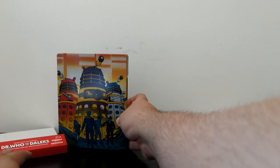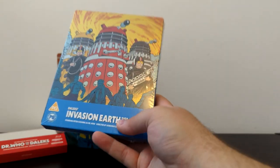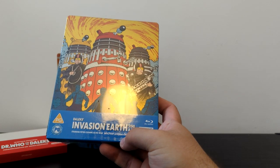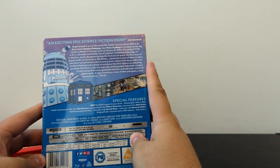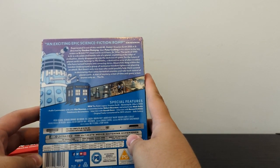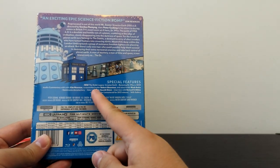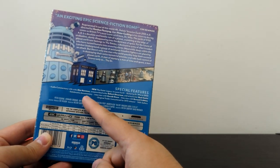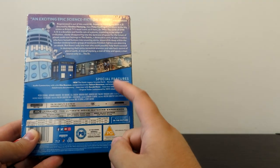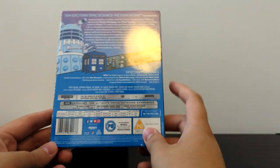With Doctor Who and the Daleks in the background, let's unbox the next one — Dalek Invasion Earth 2150 AD. And here we go! Dalek Invasion Earth 2150 AD, starring Peter Cushing as Doctor Who, directed by Gordon Fleming — another 4K release from Studio Canal. 'An exciting epic science fiction romp' from critic Kim Newman. 'Regenerated and out of this world 4K, Dalek Invasion Earth 2150 AD, directed by Gordon Fleming, stars Peter Cushing, bringing his return to the big screen as British TV's most iconic sci-fi hero, Doctor Who.' In terms of special features, we've also got the Dalek Legacy Invasion Earth, Restoring Doctor Who in 2022, audio commentary with Kim Newman, Rob Shearman, and Mark Gatiss, the Dalek Mania documentary which is across both releases, an interview with Gareth Owen, an interview with Bernard Cribbins who stars in this film as PC Tom Campbell — he's an absolute hoot in this story, really really fun — the original trailer, and a stills gallery.